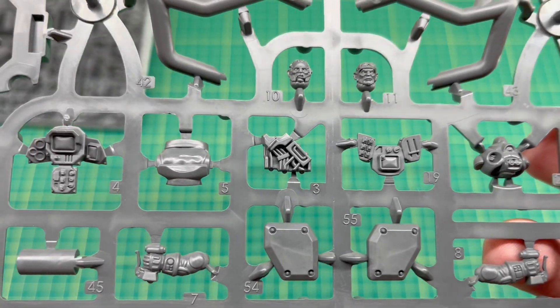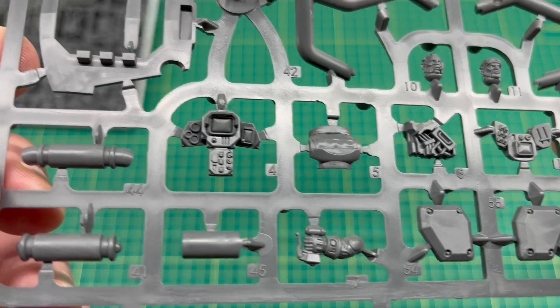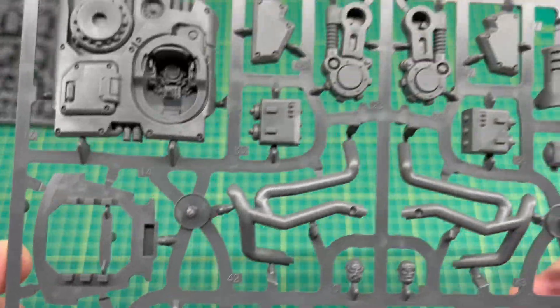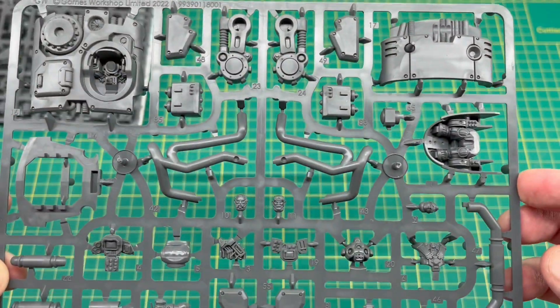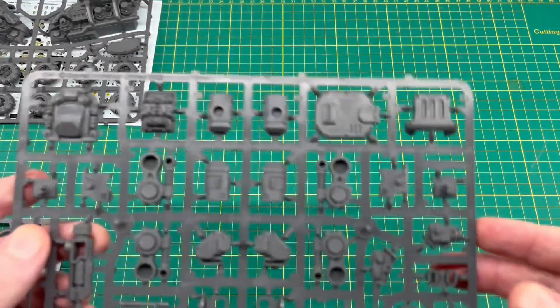Really nice detail across this kit. If you look at the control panel, really really nicely detailed, tons of options — it's going to be fun to paint. I like how they've gone to the extra detail with this one. So let's move that one out of the way.